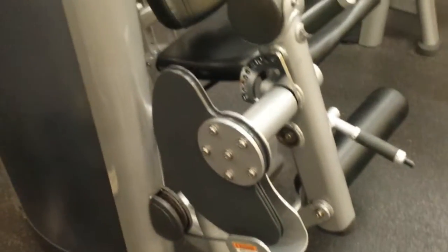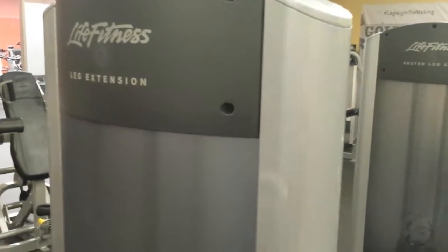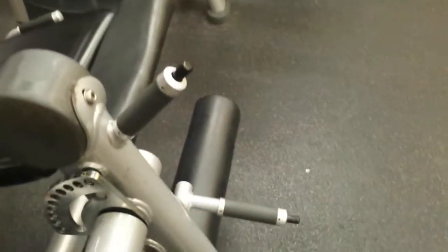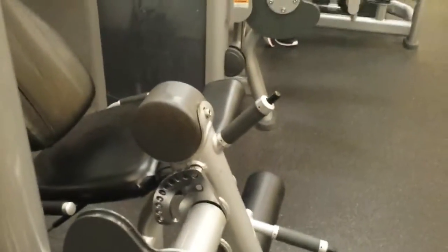Another video — this time we're looking at a Life Fitness leg extension machine. I personally think 'knee extension' would be a name that makes more sense, but they call it leg extension. The point is that it's intended primarily to work the quads. There's your pad down there — it comes up when you extend the knee and goes back down when you flex the knee again.